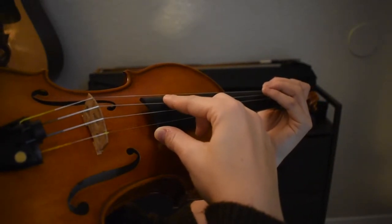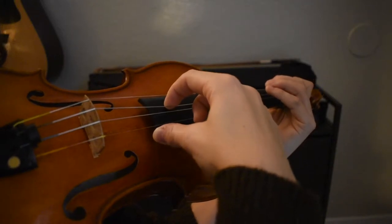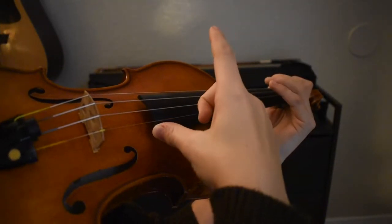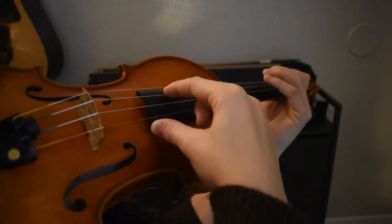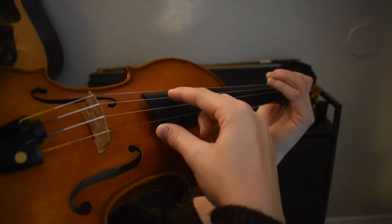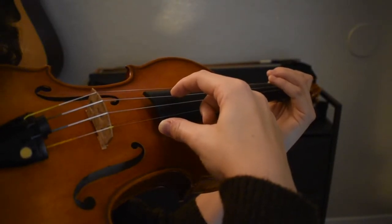For louder or harsher sounding pizzicatos, pull or lift the string higher before release. For quieter or softer sounding pizzicatos, don't tug on the string as much before releasing it. Barely wrap the tip of your finger around the string before you lift up.